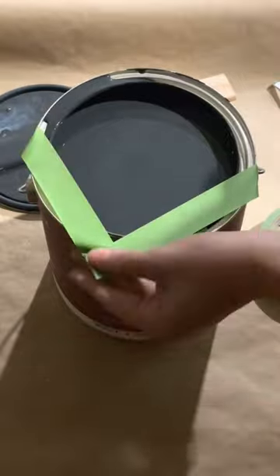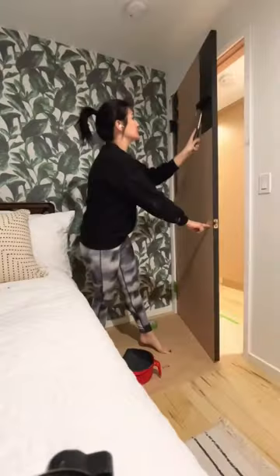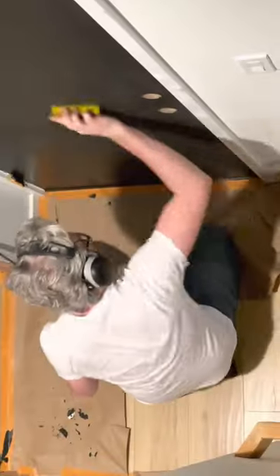I like to use this painter's tape spout hack for clean pores. Roller two coats of paint, wait 24 hours, then sand with a 220 grit block.